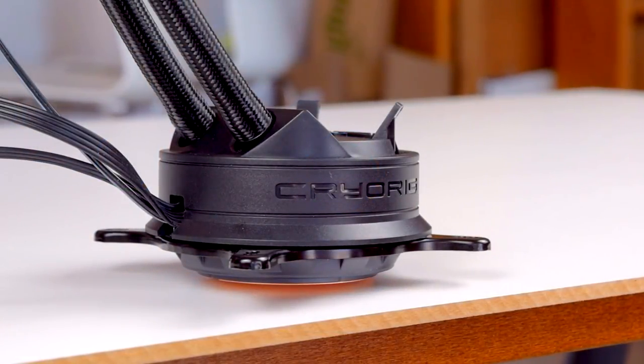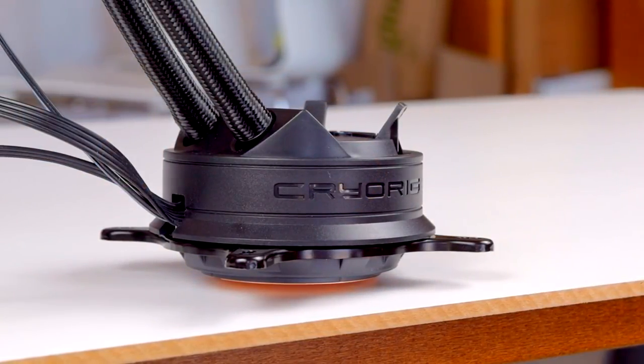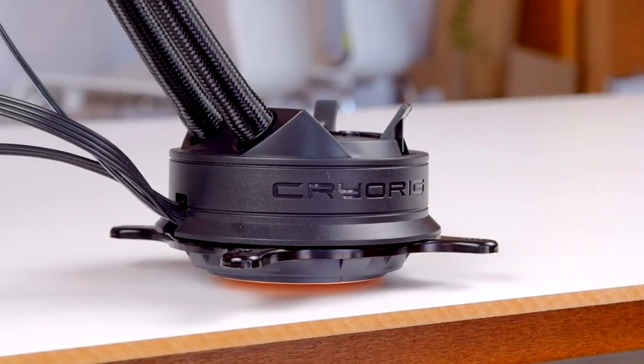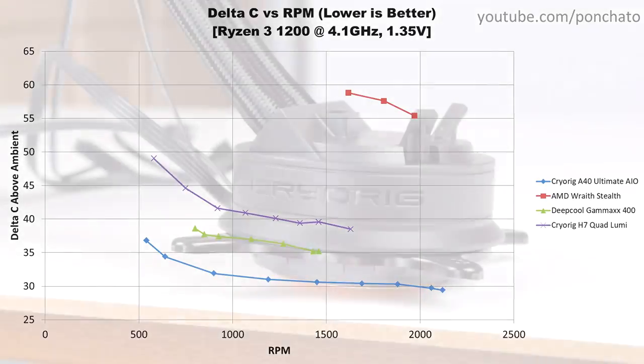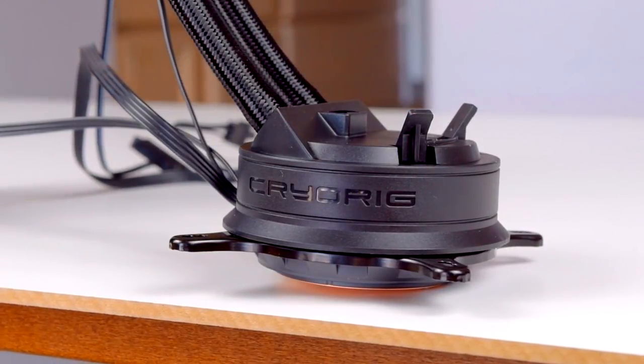Here's the Delta C vs RPM graph to show whether the cooler is limited by airflow or heat transfer. A leveling off at higher RPM indicates that extra airflow isn't reducing temperatures much, meaning the cooler is limited by its ability to transfer heat from the CPU to the fins rather than from the fins to the air. As far as I've seen, most tower and AIO coolers are limited by heat transfer, whereas most top-down coolers like the Wraith Stealth are limited by airflow. The A40 Ultimate starts to level off at 30% speed and only drops about 4 more degrees when pushed all the way up to 100%, meaning it's limited by heat transfer.